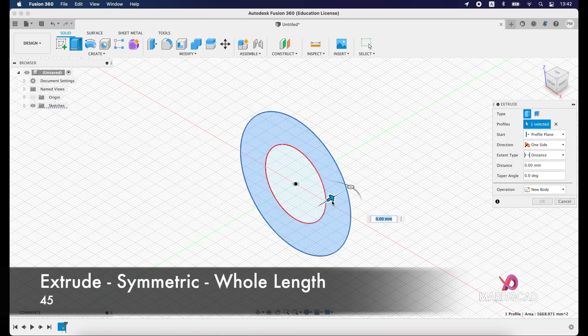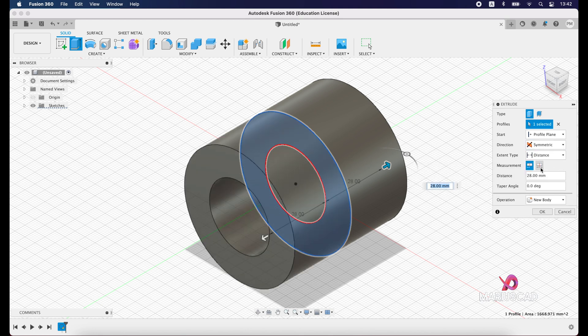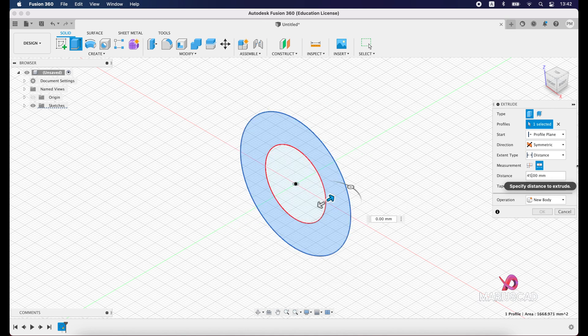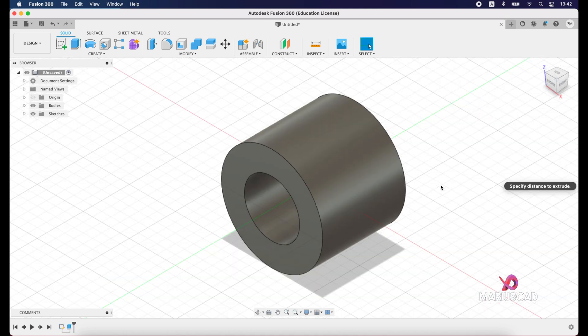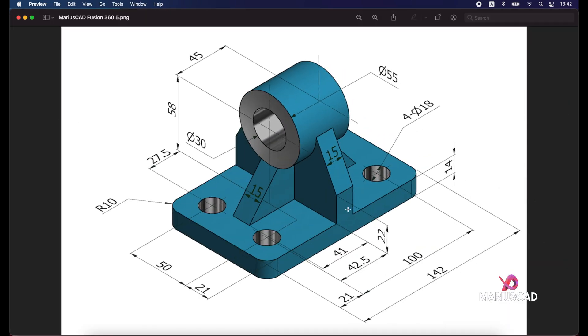Select just this area, drag the arrow a little bit, and set the extrude to symmetrical. For the length, we will use the whole length and write 45, then press Enter. And here it is.